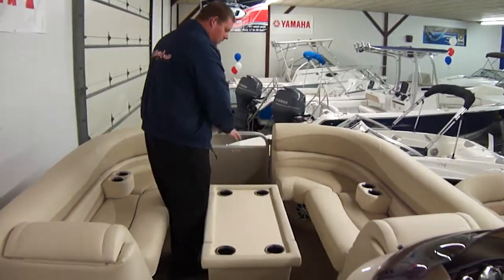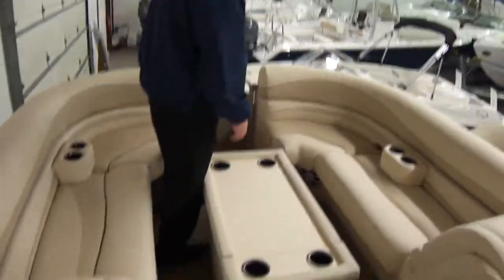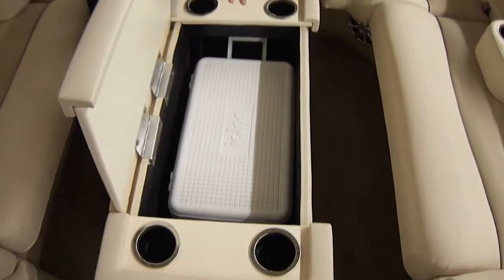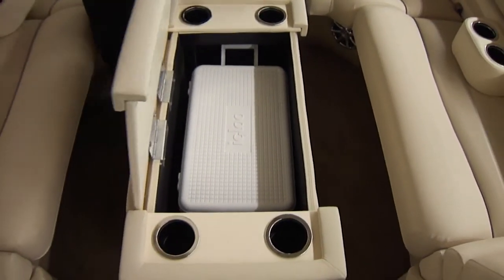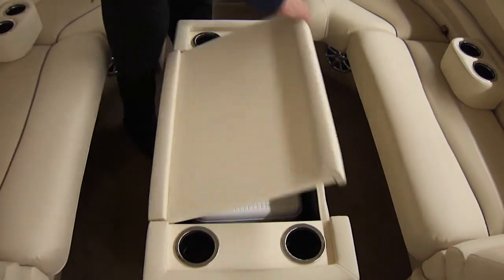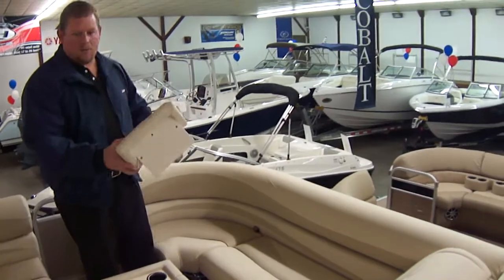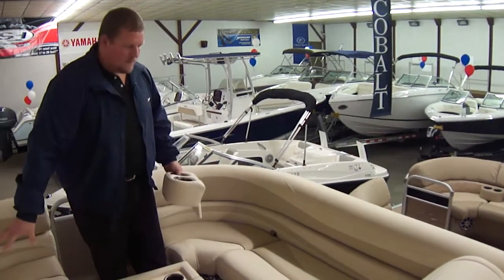This is your vinyl table station. It opens up in the center and you have a spot for your cooler — a nice feature. This can move anywhere in the boat; it's not bolted down. You've also got removable cup holders, which are nice. If you want them in the back of the boat you can move them on any side — you have two.